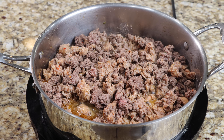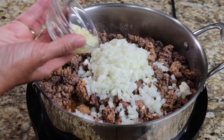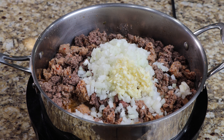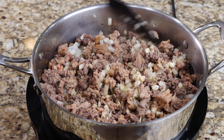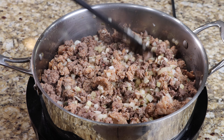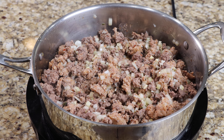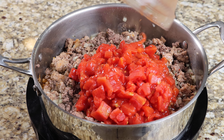Now add the onion and garlic and continue to cook until your onion is just translucent. Add the diced tomato, tomato paste, and beef broth, then mix well.